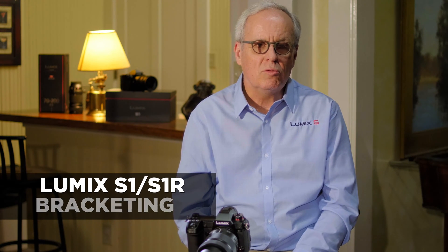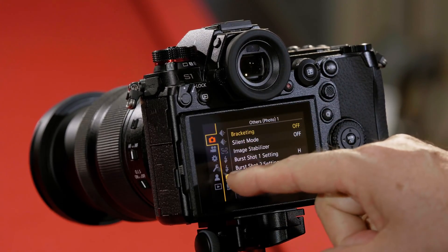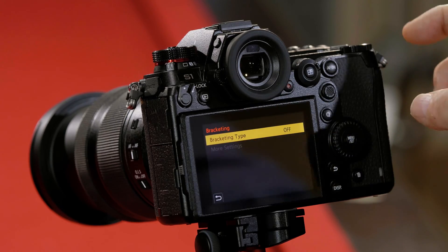The S series of cameras have a bracketing mode that allows you to bracket your images several different ways. I'm going to press menu, go to the camera mode, then go to the Others Photo One page — bracketing is at the top there.